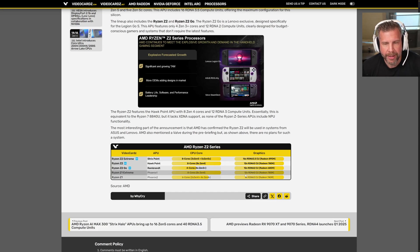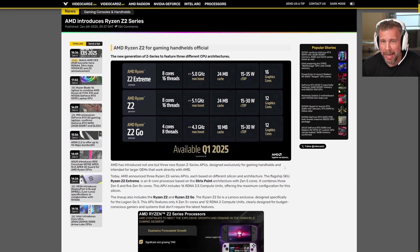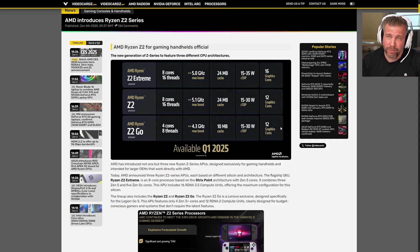The Ryzen Z1 Extreme had 12 RDNA 3 compute units, so we're looking at a 33% increase in compute units for the new GPU. That means the ROG Ally 2 is probably going to be at least 33% faster in graphics throughput — and therefore about 33% faster than the Nitro 8 as well. So if you're going to spend close to $1,000 on a handheld, you'd probably want the latest tech. That's the biggest con right now for the Nitro Blaze 8 and 11.